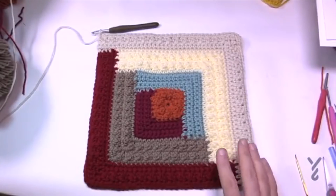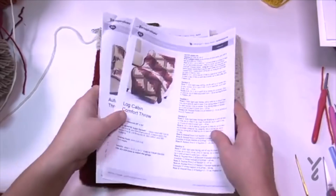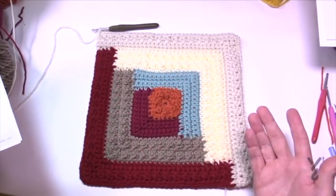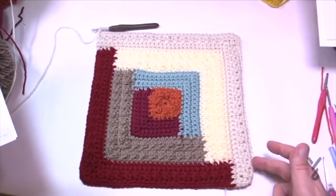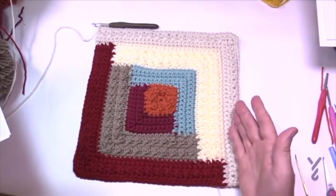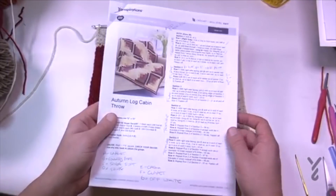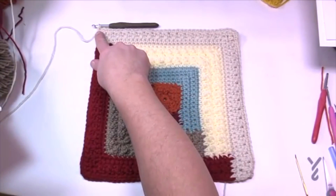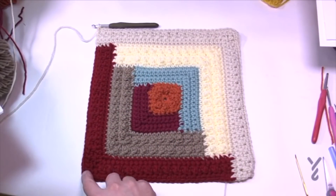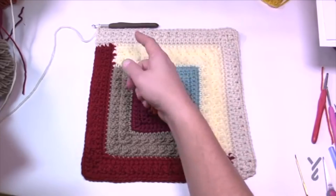For those working on the Autumn Log Cabin, we'll do one round using the same color — it says to fasten off but you really don't need to. Starting here, evenly space 35 stitches between here and the corner. Corners are three single crochets, then 35, then three single crochets in the corner — go all the way around. You have to make a decision which version you're doing — either works.